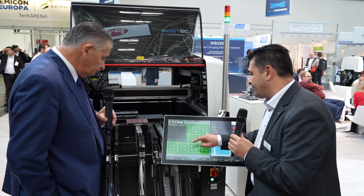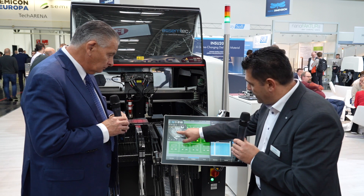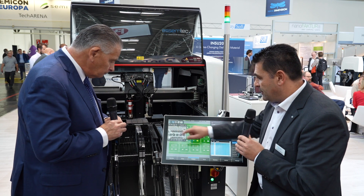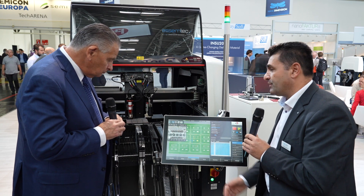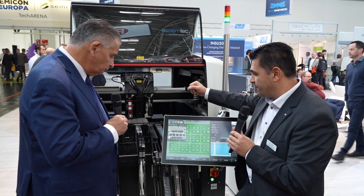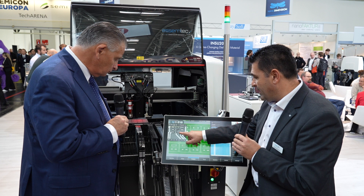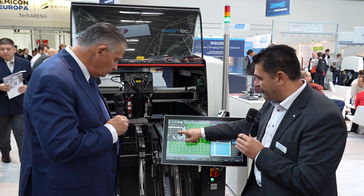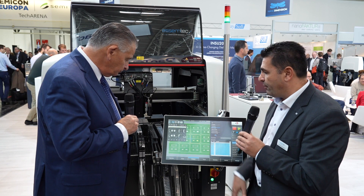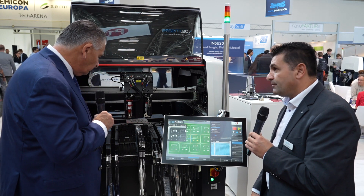Let's see together what we have done, because the most important thing is to review the results on the 0.4 pitch. This is what we just dispensed live with this high-speed jetting — reaching speeds of more than 700,000 dots per hour. Combined with inspection, here is the glue, and here you can see the 01005 together with the component.